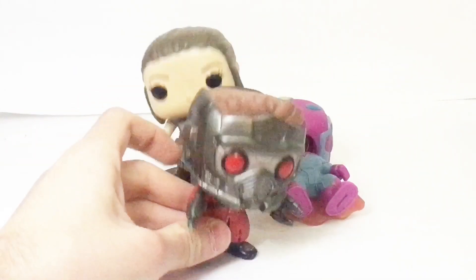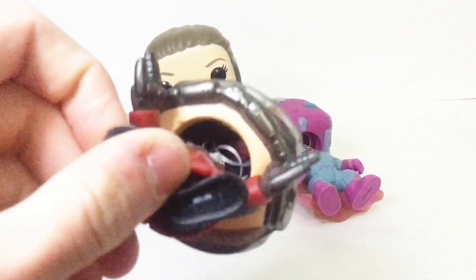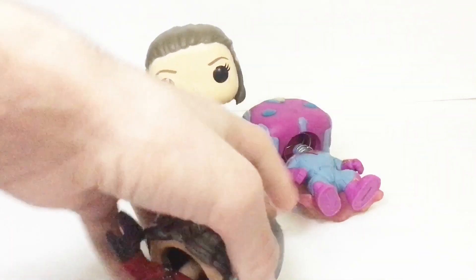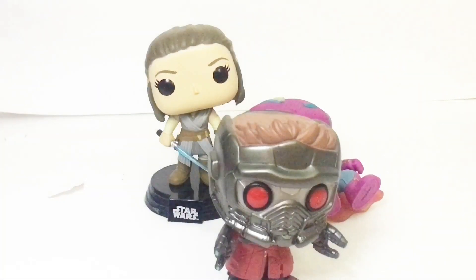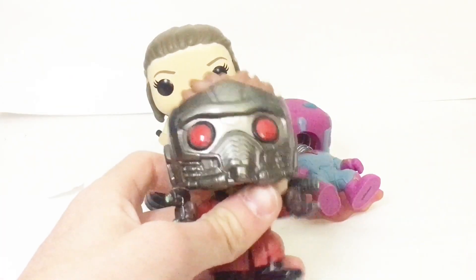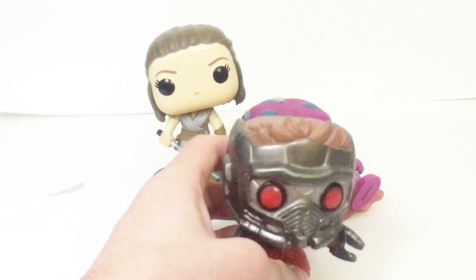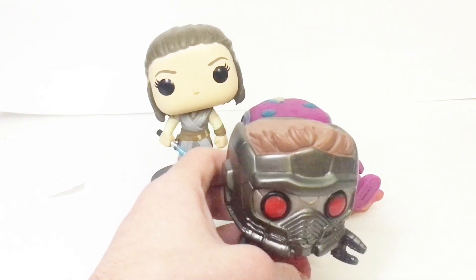I'm talking about this Funko Pop here — Starlord. His head was so bad. Look what I did to that spring — you see it's all mangled up in there? I destroyed the thing. For the most part, that shouldn't happen if you're fixing a simple twist like he had. But if your spring is super tight and you cannot move it, just keep twisting. It will move eventually.